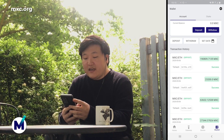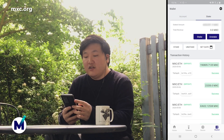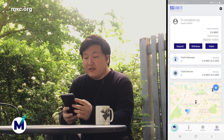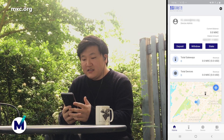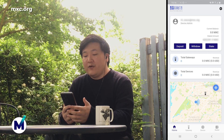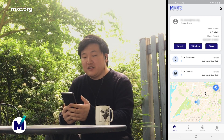On your wallet tab, you can see all your transaction history and all your staking history. That's it for now. In the next videos, we'll talk about setting up your gateways and devices and how to start earning MXC through your gateways or your M2 Pro Miner. So stay tuned for that, and thanks for watching. I'll see you next time. Bye-bye.